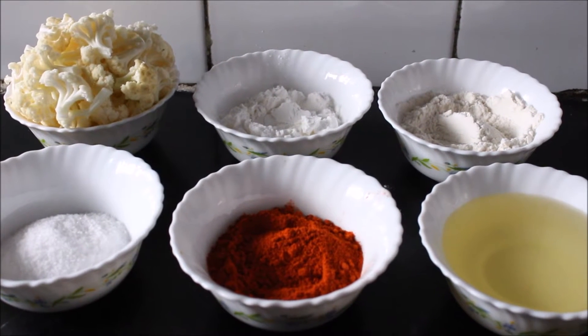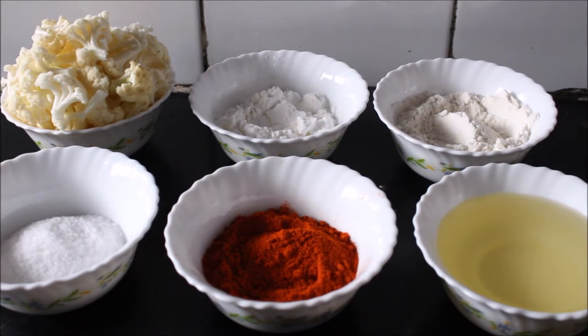Hi everyone, welcome to Rama's kitchen. Now I am going to show how to make Cauliflower Manchuria.